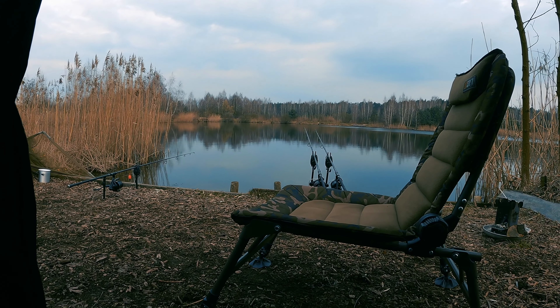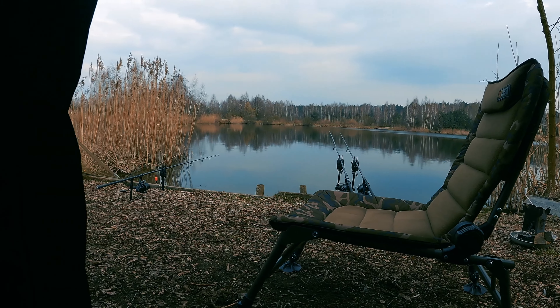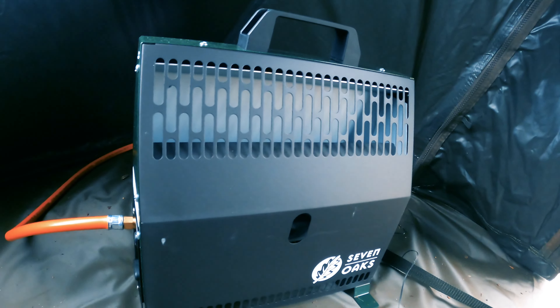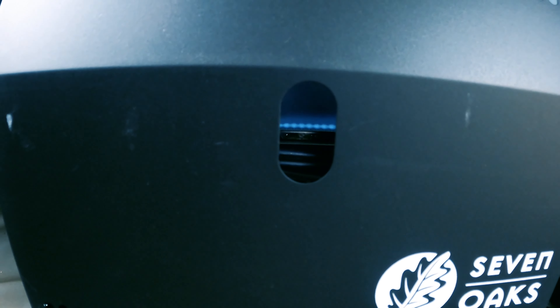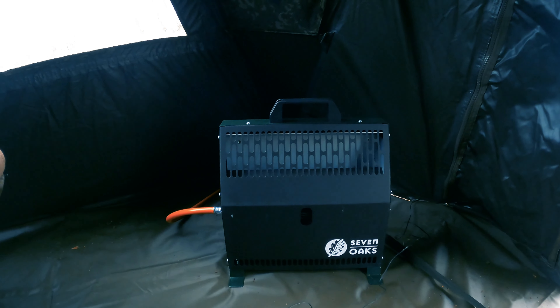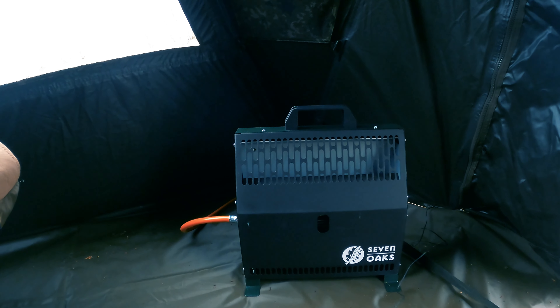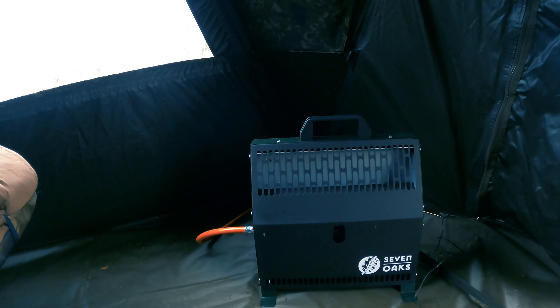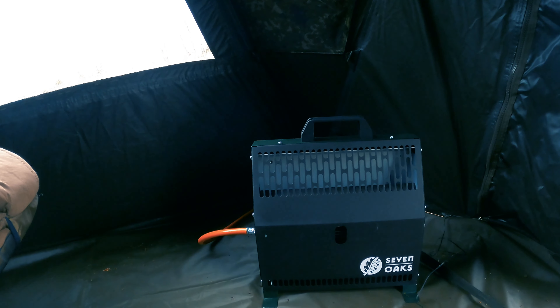Hey, after the night I can tell you — really great! Very warm inside the tent. I had the heater set to the lowest level, and inside I have 15 degrees Celsius while outside it's 7 degrees. That tiny, micro flame — I'm mega satisfied and highly recommend the Seven heater. Most importantly, the tent inside is completely dry, which is a huge plus for me. Now I'm waiting for the fish!